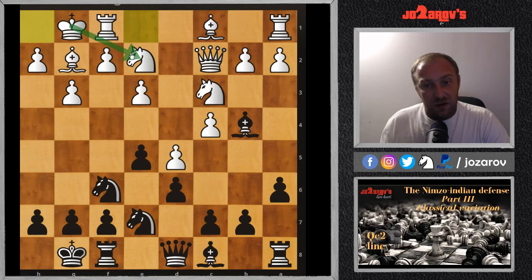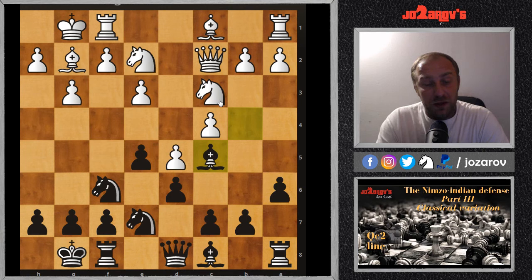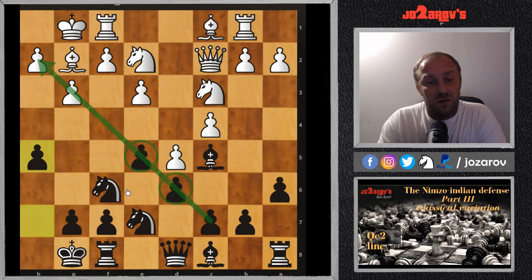Be careful: if your opponent plays the Ng2-e2 idea, don't allow a3 — then you're really forced to play Bxc3, but after Nxc3 white has a better game. After castling and Bc5, the bishop is on another very powerful diagonal. After Rb1 and h5, we now have a blocked pawn structure in the center. This pawn structure shows us that black will coordinate the attack on the kingside.